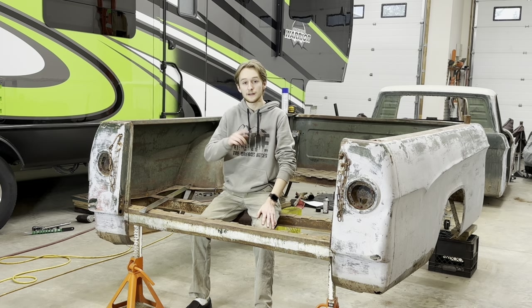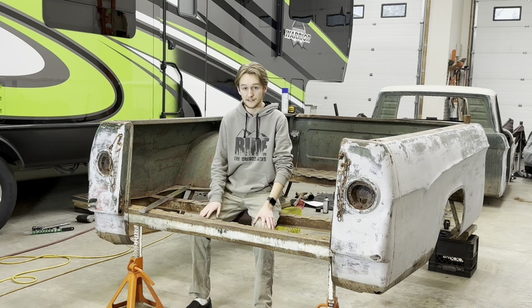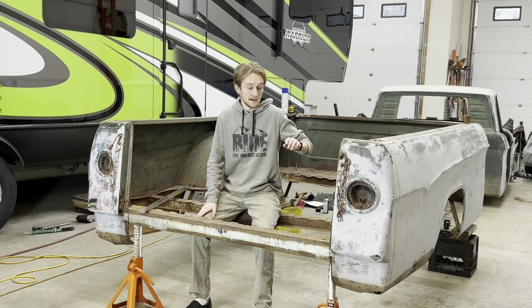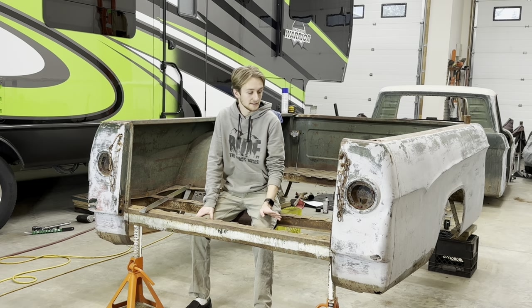In the front, I'm going to do a 20-inch diameter rim, 10 inches wide, and in the back, also a 20-inch diameter rim, but 12 inches wide. And amazingly, the wheel tubs on the truck, front and back, they can fit that, which is pretty incredible. I was not expecting that.